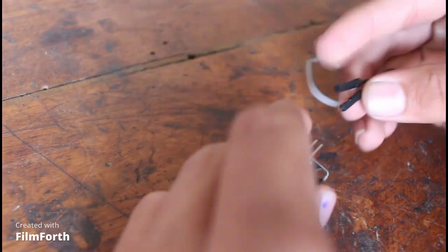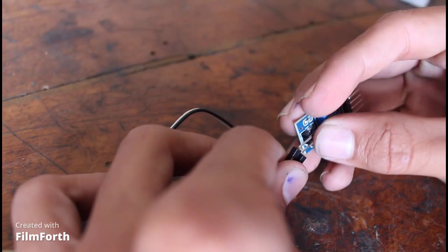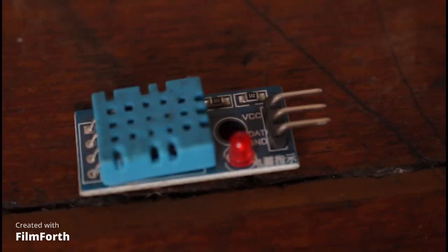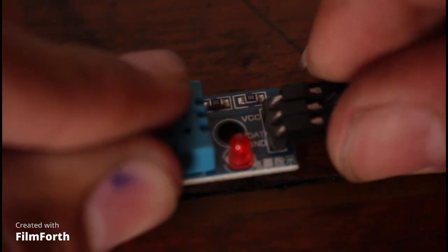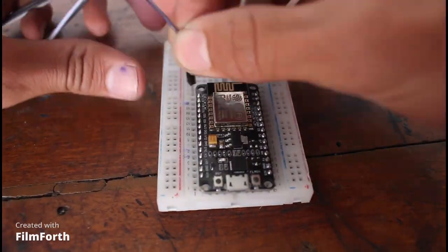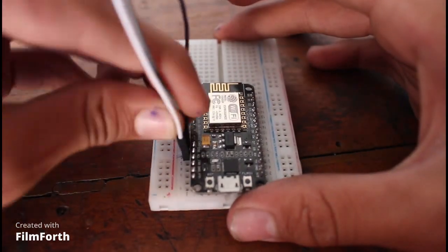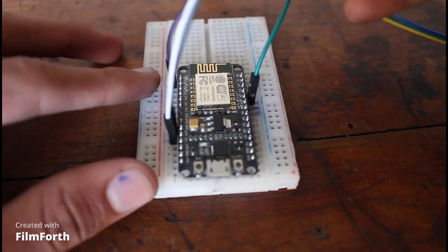Now it is the time for wiring. First I connected the soil moisture sensor with the input.